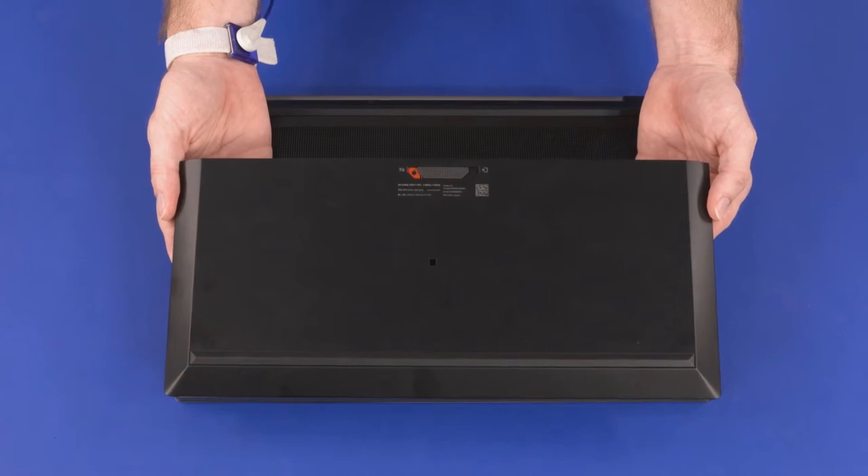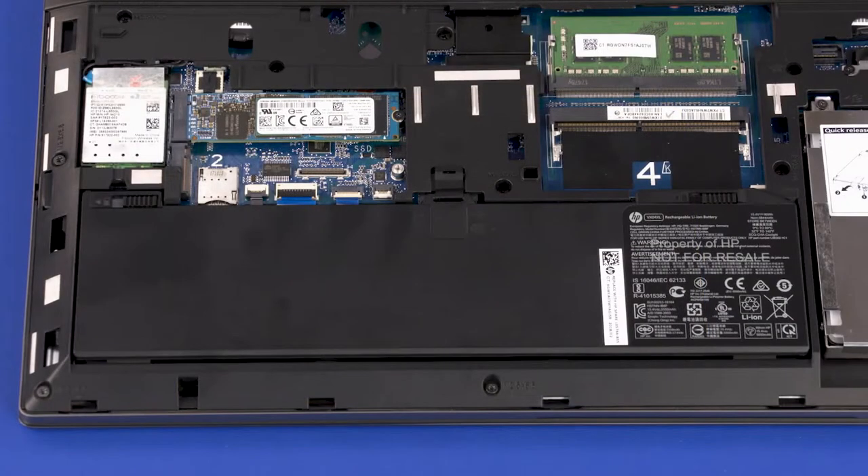Before you begin battery removal, remove the service door. To avoid personal injury and damage to the product, use extreme care not to puncture, twist, or crack the battery. An internal puncture or rupture to the battery has the potential to cause a short which may result in a thermal event.